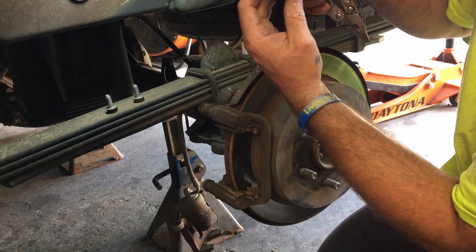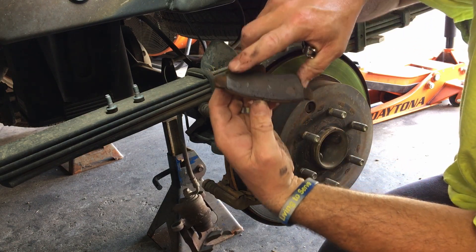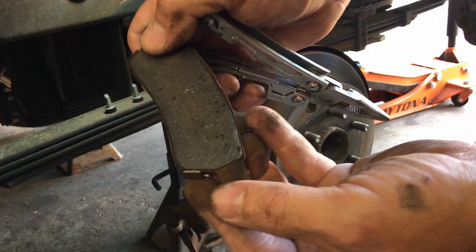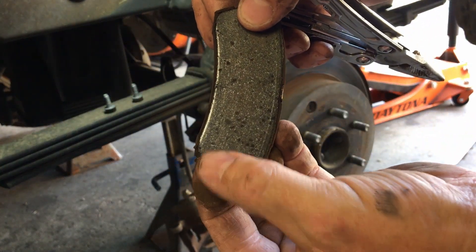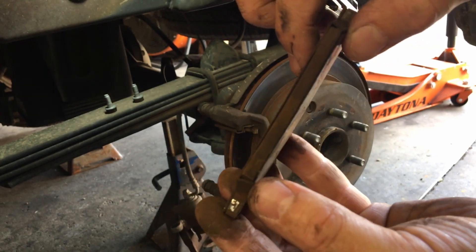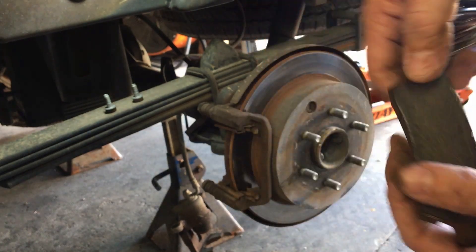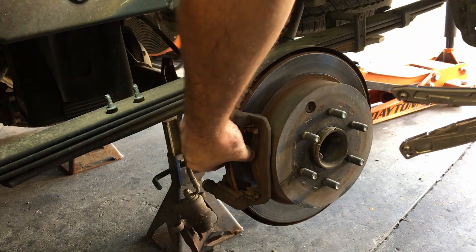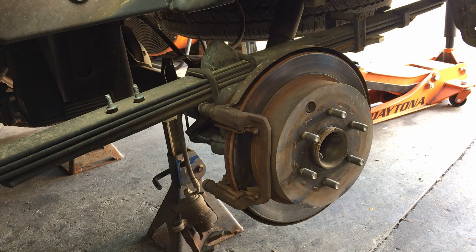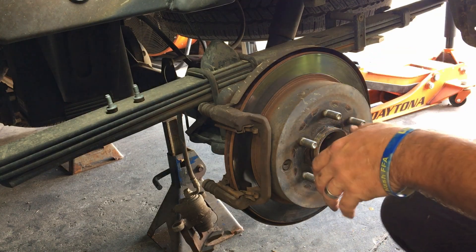I think this is our culprit. Look at her — she's on the squealer tab. See that squealer tab right there? They're designed so that when they get down that low, they'll scrub on it and let you know before it gets metal to metal. So he saved his rotor. Rotor looks nice. Old pads are going to the bad.